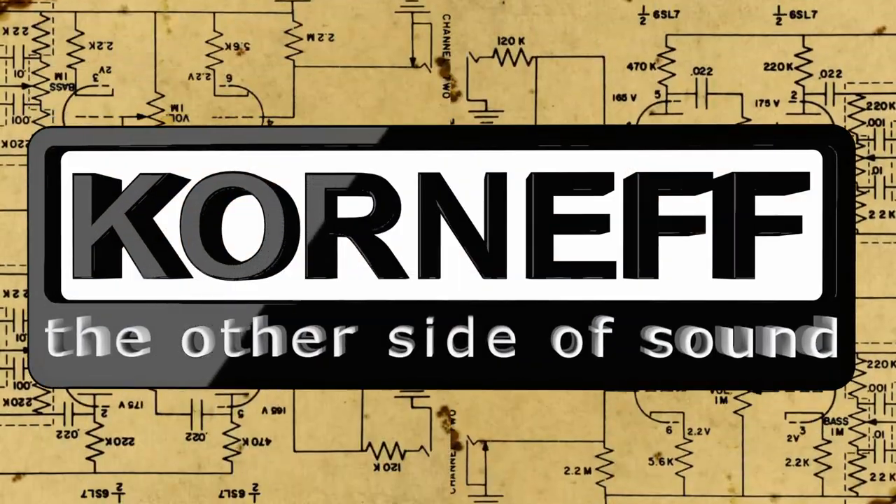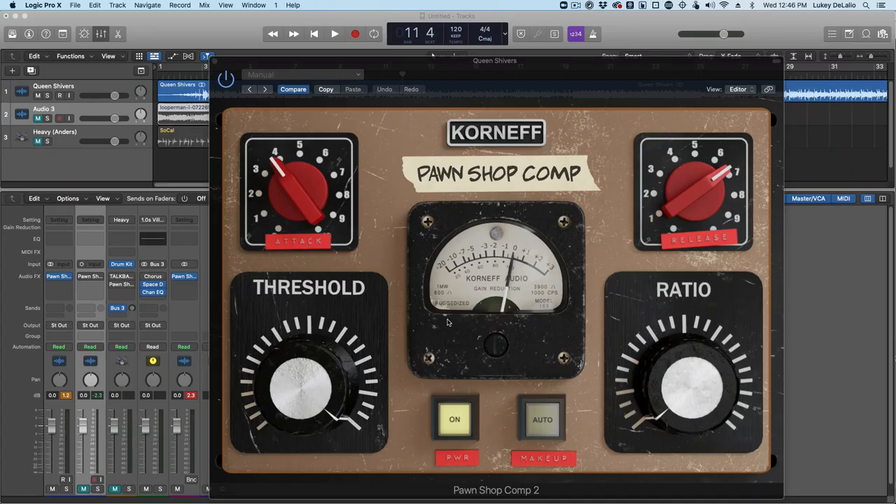Hello, hello, hello. Luke from Korniff here.